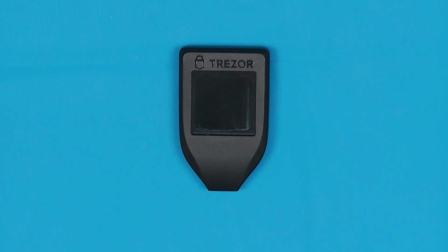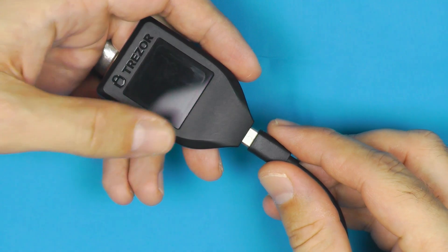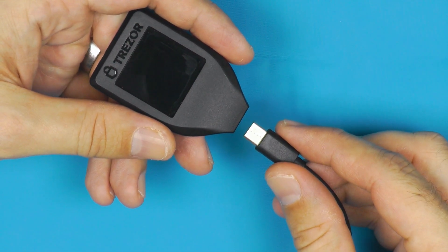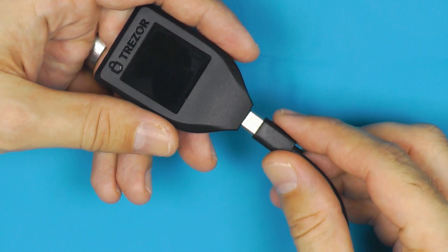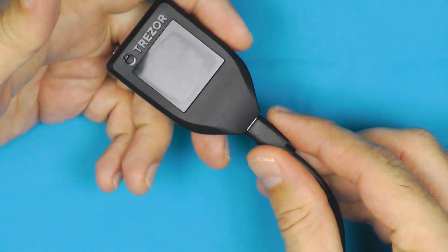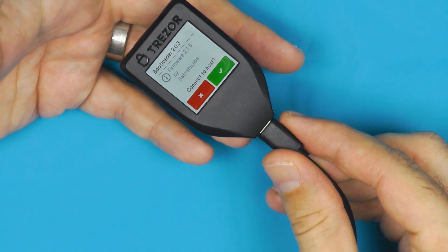So we've got the Trezor and we'll quickly run through the factory reset procedure. Basically, how you do that is you want to swipe over the screen as you plug it in. The timing on this can be a bit tricky, but I'll show you how I do it here — I put it halfway in and then just swipe as I plug it in.